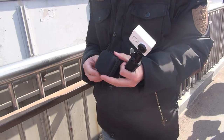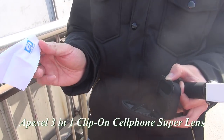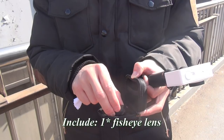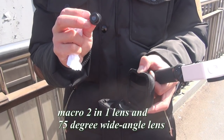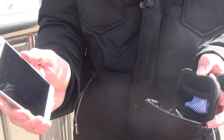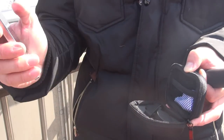So today I bring this lens. This is called Apexo and this is the face-eye, and this is two-in-one. Most of these lenses are applied for cell phones and you can attach to your cell phone and take pictures.